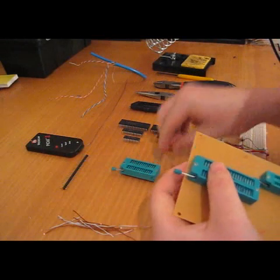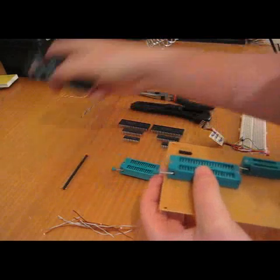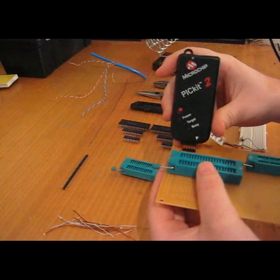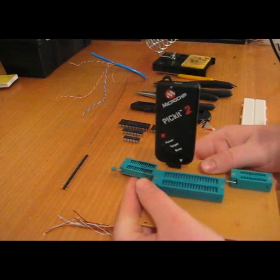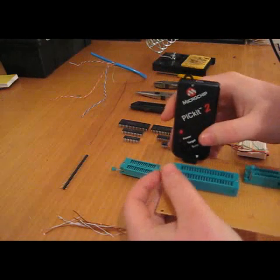I've got my ZIF sockets in. I'm going to find a location that will suit my PICkit2 for my headers. That arrow indicates MCLR, so that's where that pin is going to be. I'm sitting it like that — it's not in the way of anything, I can still get to these handles, and it's not obstructing. So that's where I'm going to put my PICkit2.